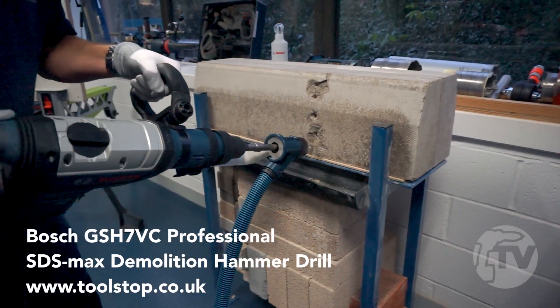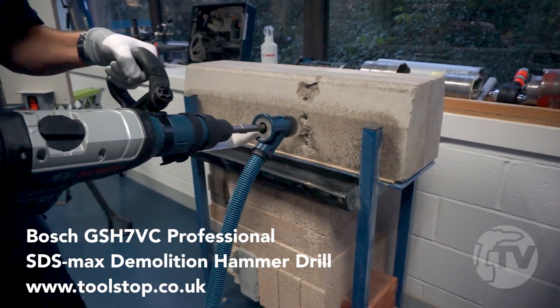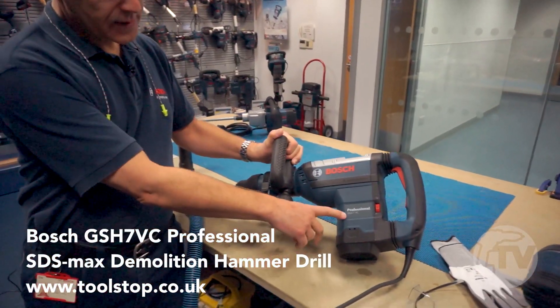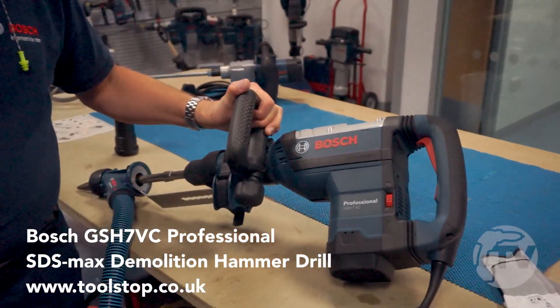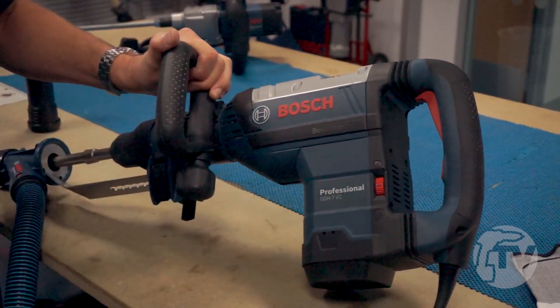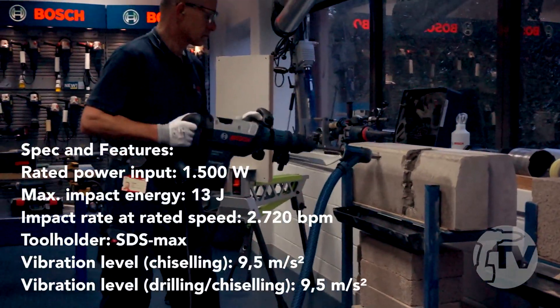Hello, I'm Eric from Bosch and I'd like to show you a new light demolition hammer. It's an SDS Max machine — the GSH7VC. That means it's in the 7 kilo category, and the VC refers to the vibration control system we have.